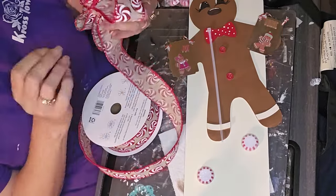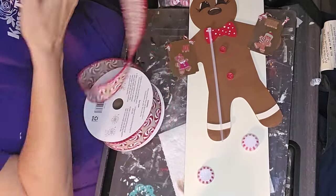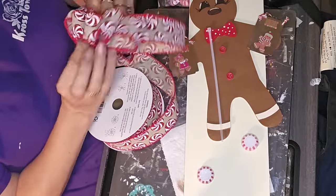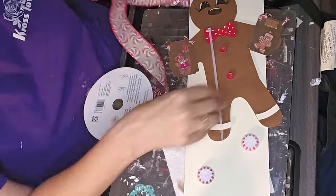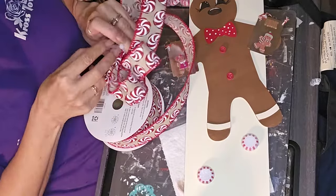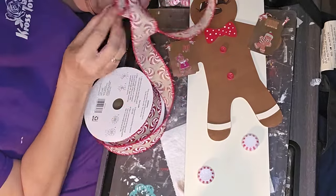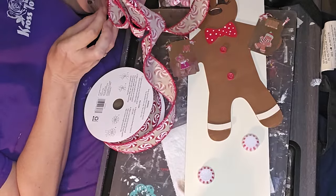I work a full-time job, so in the evenings, especially right now trying to do the 12 days of Christmas, I am running crazy trying to get it done. And here I go yawning again — I don't know what it is with me yawning while I'm trying to do a voiceover. So sorry.